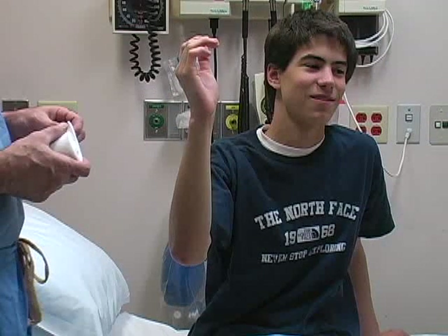Place the patient in the sitting position with the elbow flexed to 90 degrees and the MCP, PIP, and DIP joints all flexed to 45 degrees.